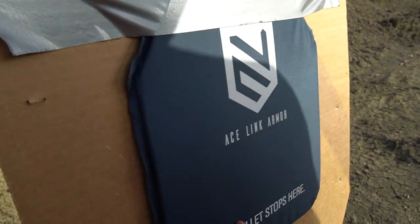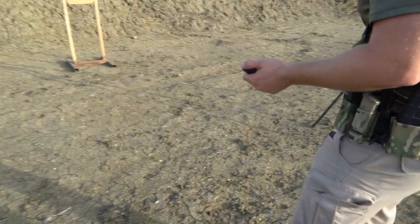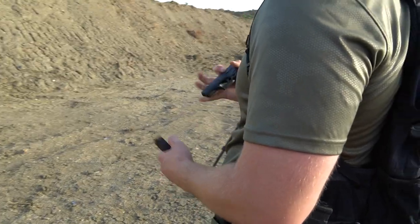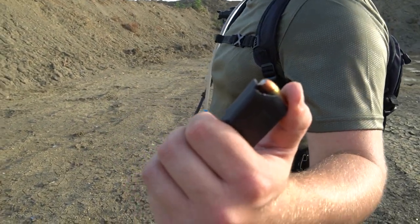This may or may not work — we'll see. But we're going to shoot some .380 hollow points, some 9mm at the soft plate, and then probably some 5.56. We'll see what happens. About 5 to 7 yards. These are .380 hollow points. We'll do one shot to check it out and then see.